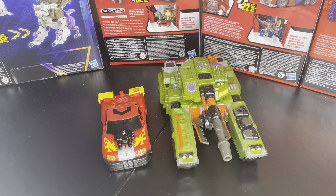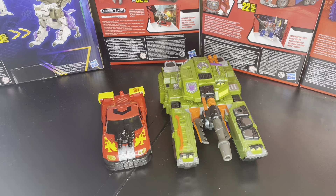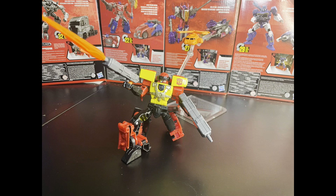Let's get to the outro. I'm going to eat a sandwich right now. That was the review for Legacy Evolution Armada Universe Powerlinks Hotshot.